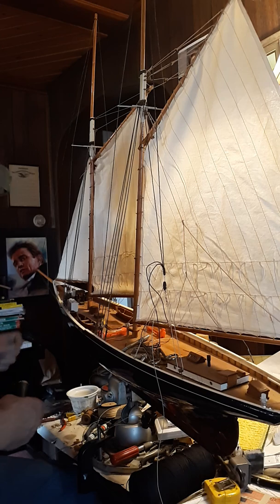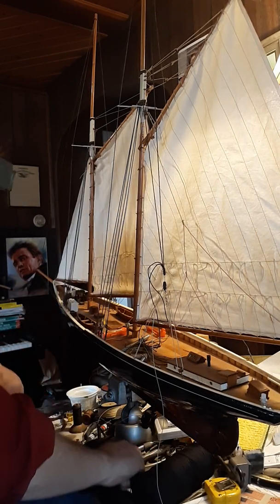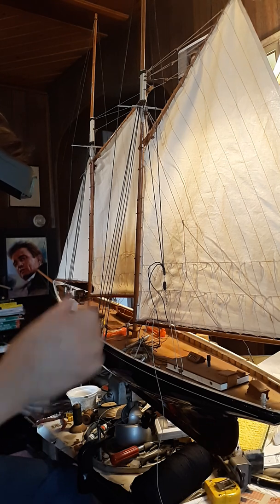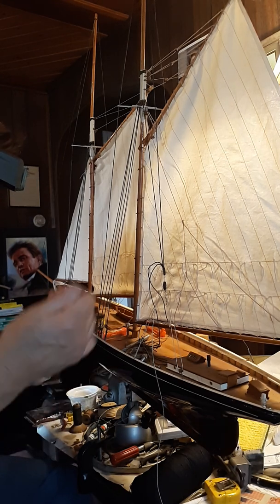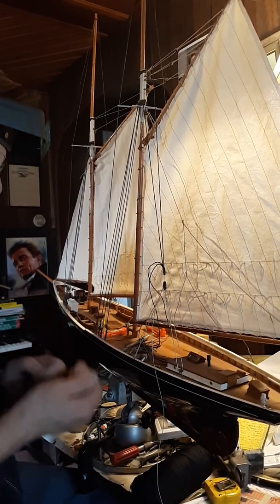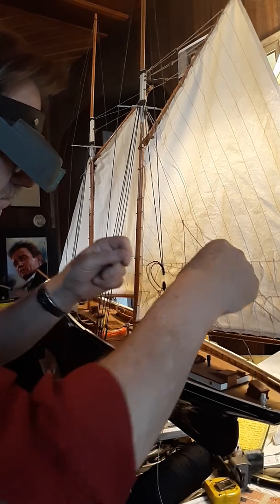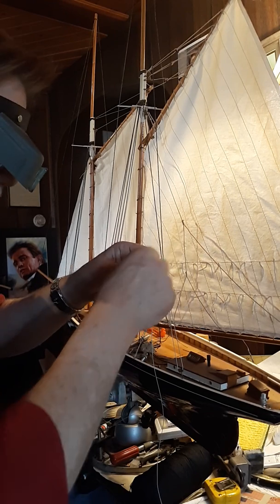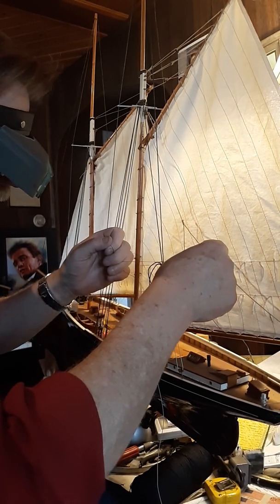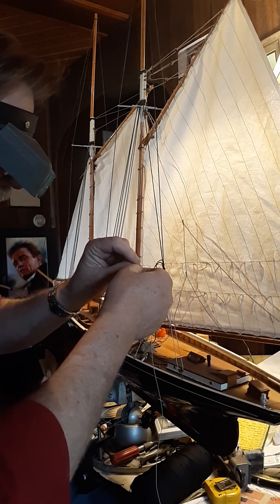I may put one more seizing on that for safe keeping. Wax — I talk a lot about beeswax. There are ship modelers who won't use it; I don't know how they can do anything without it. I wax every piece of line that I put on a ship model, including the seizing lines, including the shrouds — every piece of line I put on a ship model is waxed. I do it because it helps protect the line and it keeps knots tight when you tighten them.